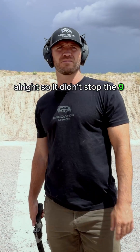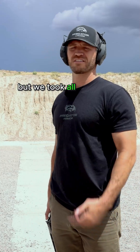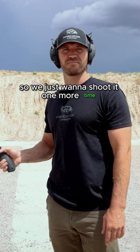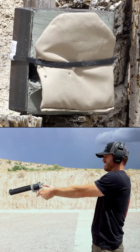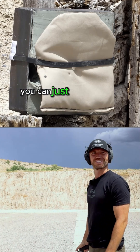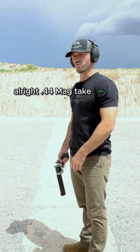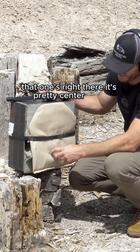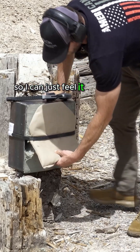It didn't stop the nine millimeter, but we already made the thing, and we've got the .44 Mag, so we just want to shoot it one more time. Shot off to the side — you can just see that hole. .44 Mag take two — that one's right there, pretty center mass. I can just feel it all.